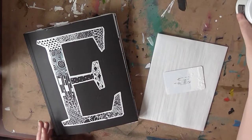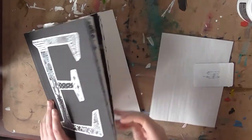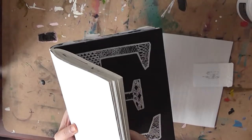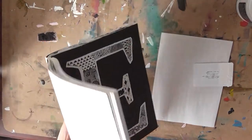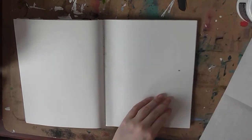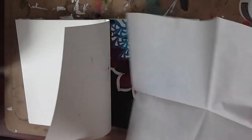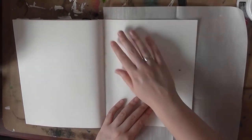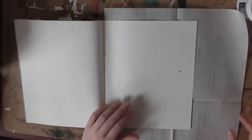Now that I've explained all the materials, let's jump right into it — this is very easy. First thing you want to do is flip to the page you want to work on. I'm going to fold the sketchbook in half a bit just to make it lay flat. Then you take your parchment paper or wax paper, whichever you want to use, and stick it in between the pages. Just make sure the next page is entirely covered — you really don't want the pages to stick together because it's really hard to get them apart.